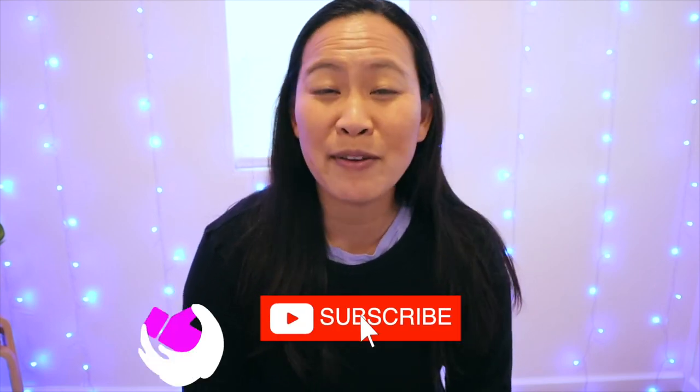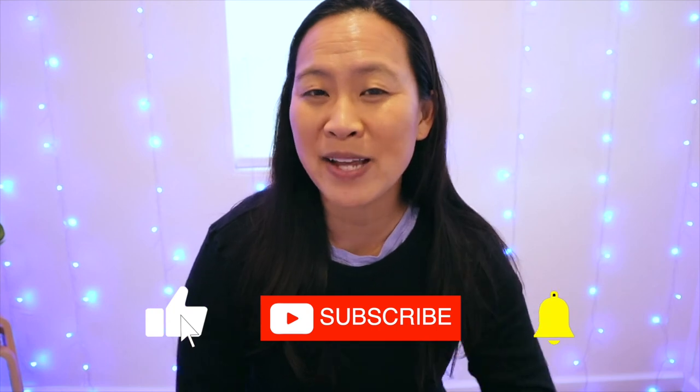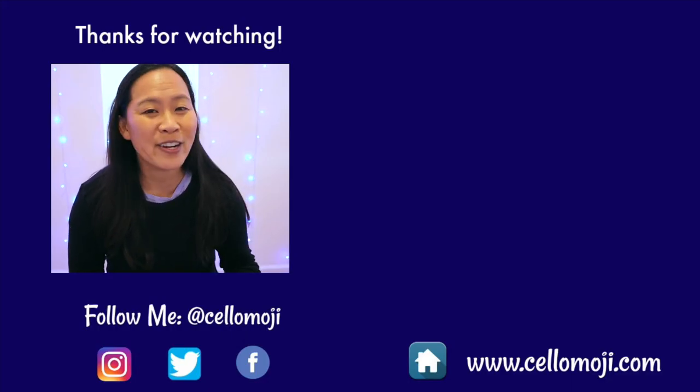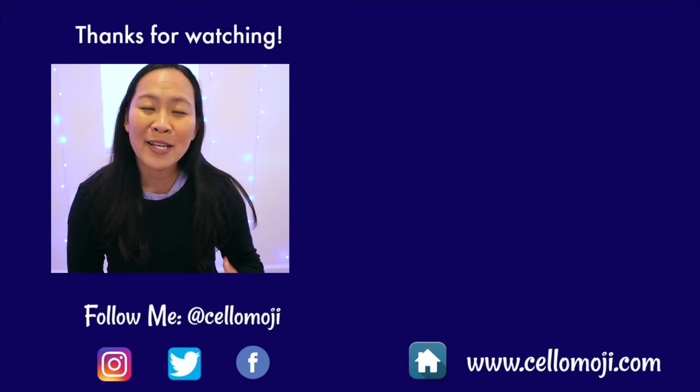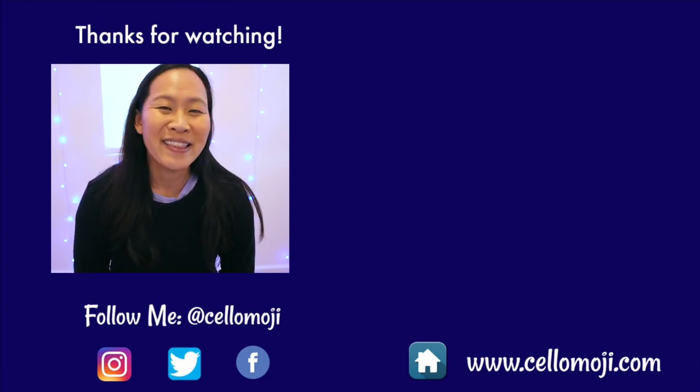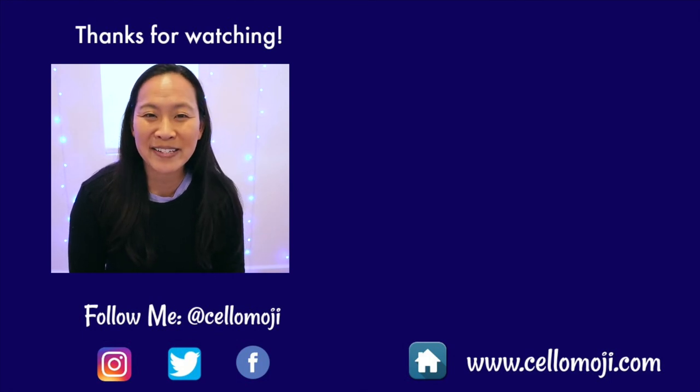So there was number 28, Rigadoon by Henry Purcell. If there are any questions I haven't answered in this video, be sure to leave them in the comments below. If you are loving all these Essential Elements tutorials, I'd love for you to hit that thumbs up button and also the subscribe button so you won't miss out on any future Cello Moji videos. Check out the videos on your screen for some other Essential Elements tutorials, as well as some other videos that could be fun to watch during your cello journey. Thanks for watching, and I'll see you in the next video!